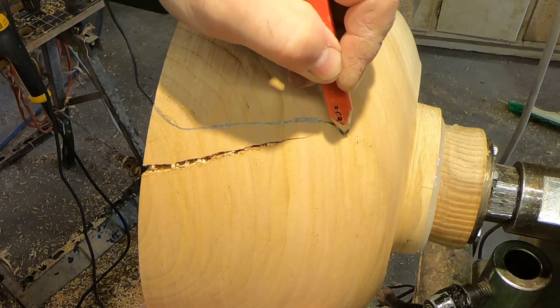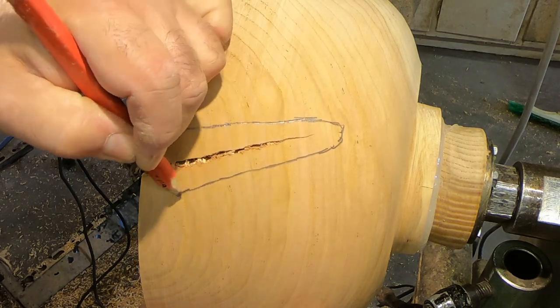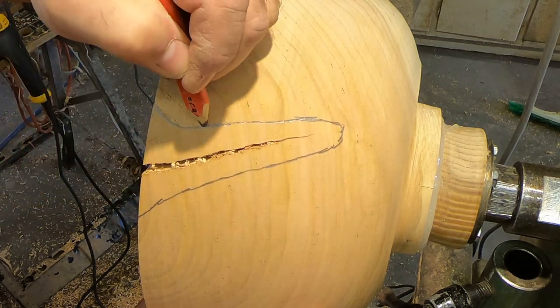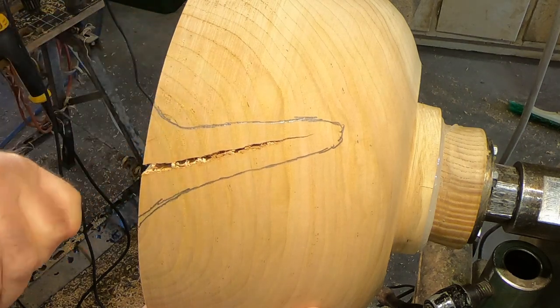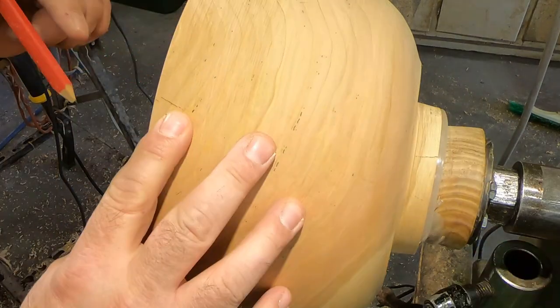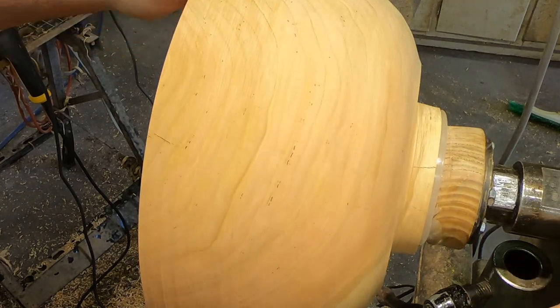This bowl — I didn't actually see the crack on the other side when I first mounted this piece or when I first looked at it. I could just take a straight cut in and cut that out of there. But I like to give the cut a little bit of flair, a little bit of style, if you will.